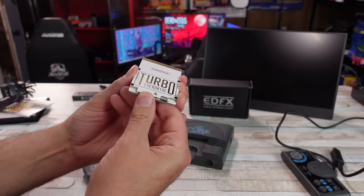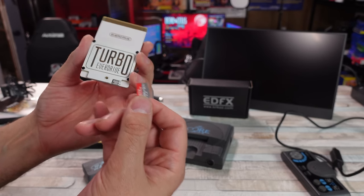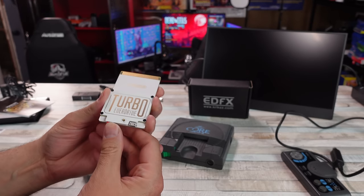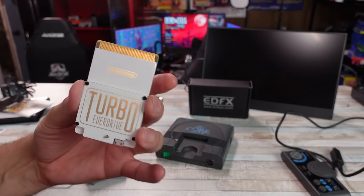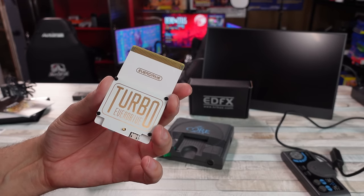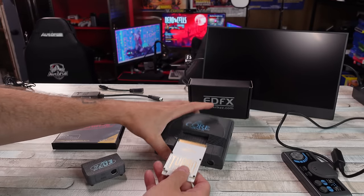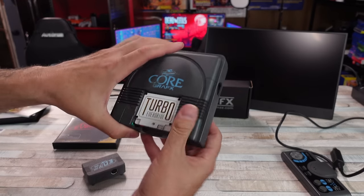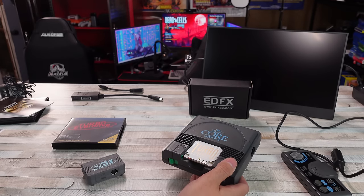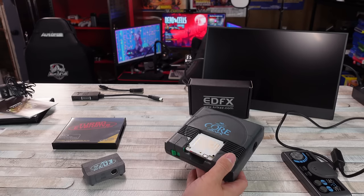This thing here, you pop in a microSD card, download your games, throw it on there, and play PC Engine and TurboGrafx games — all that good stuff. But the cool thing with this is it allows you to play CD-based games just through that microSD card through the HuCard slot. You don't have to attach anything to the back or anything like the Super CD System 3 Pro, which we've done a video on before. They all have their pros and cons.